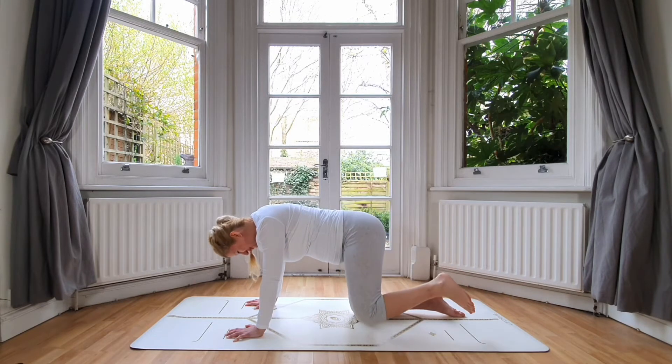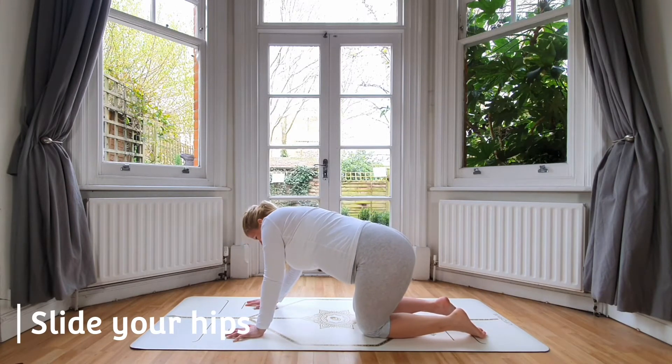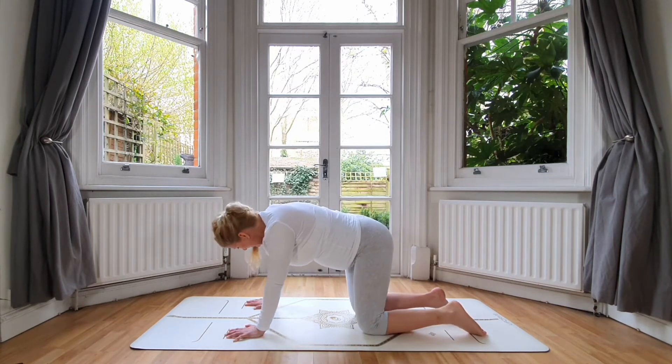Lower it down — oh, that was a good burn! Now slide your hips towards your left and right, just a bit of release before we get started with the other side.